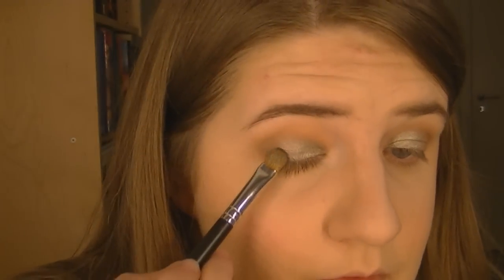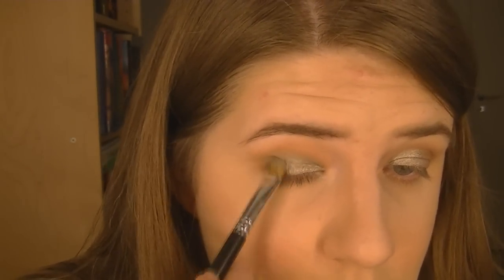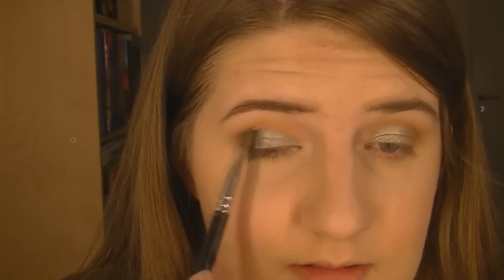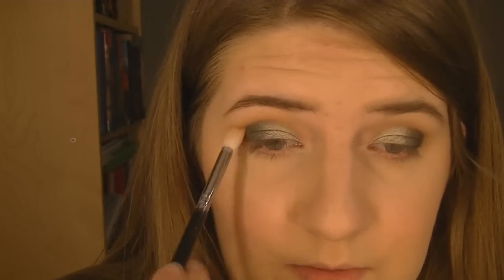We're gonna take this one called Envy — a darker green, not foiled, but a gorgeous green color — and put that on the outer third, getting right down to the lash line. And you can just take the tip of your brush and gently blend them together. They blend really, really easily, so this is easy — anyone can do this. And we're just gonna take that blending brush again that we applied the other shadows with, and gently blend this in the crease, starting with the darker shade to go up into the crease and blend over to the lighter one.